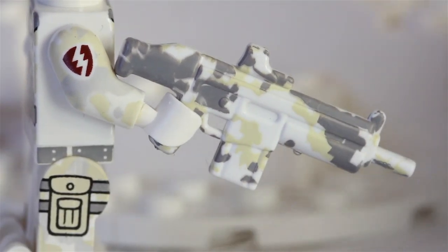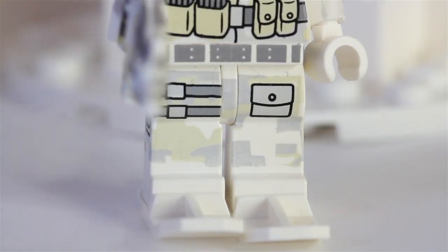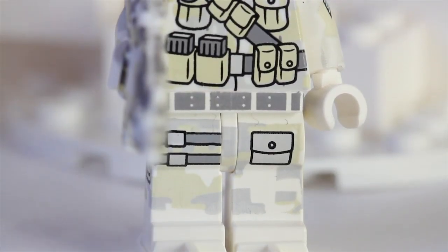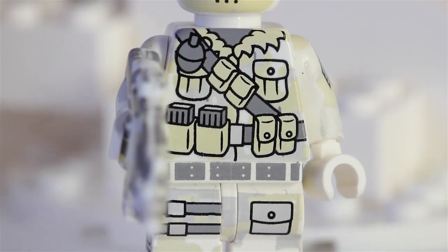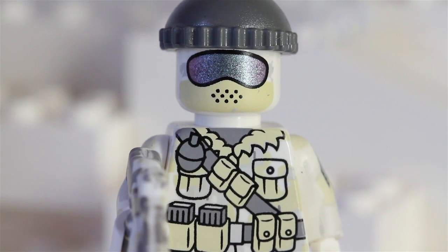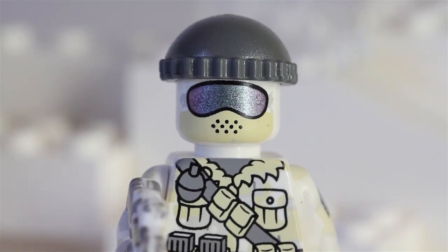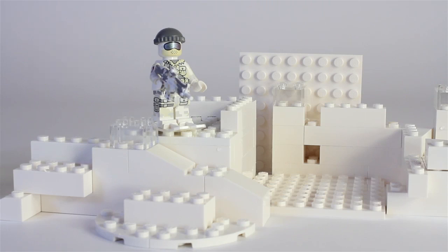And there is your Polar Commando. This is a really awesome figure — I would highly suggest getting it. It's from Citizen Brick. As you can see he goes through the Arctic just fine because he's surviving through it with all that fog. So check it out at Citizen Brick, and remember to build your imagination with LEGO.